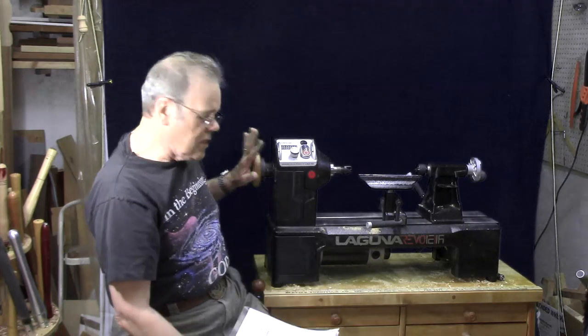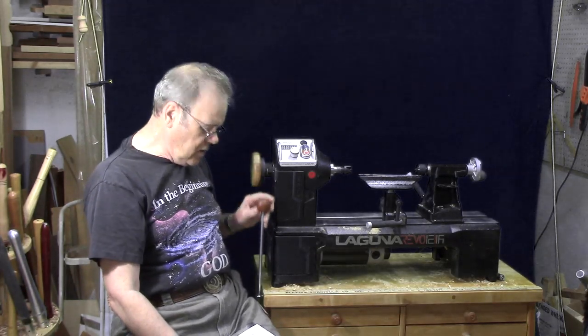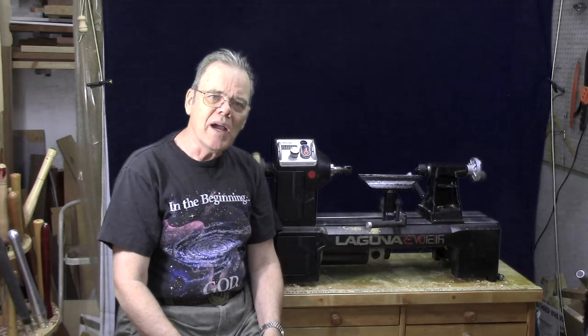If any of you have this lathe or one of the others I mentioned, feel free to tell us about your favorite feature or least favorite feature in the comments below. I mentioned I did a couple of videos on mods for the hand wheel and the knob — you can click on those to get access to them. Y'all stay safe, come on back.